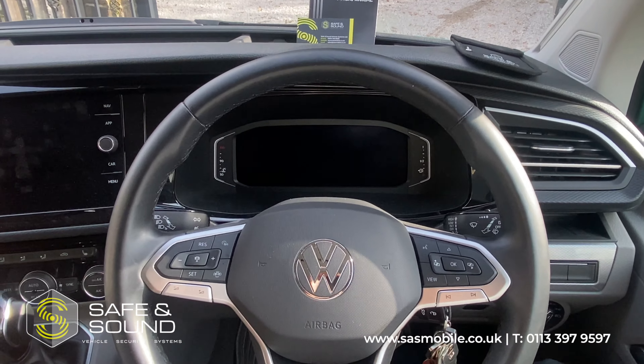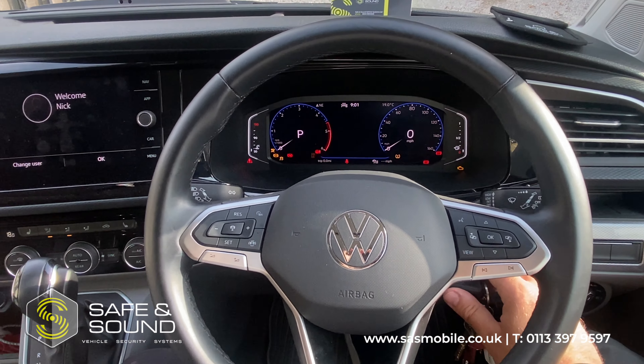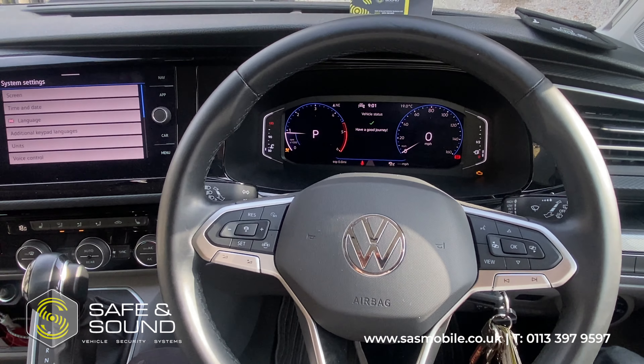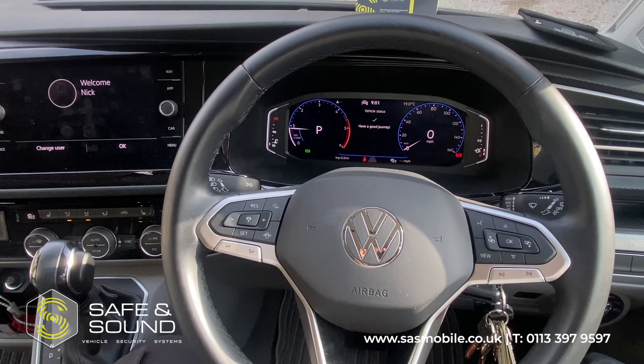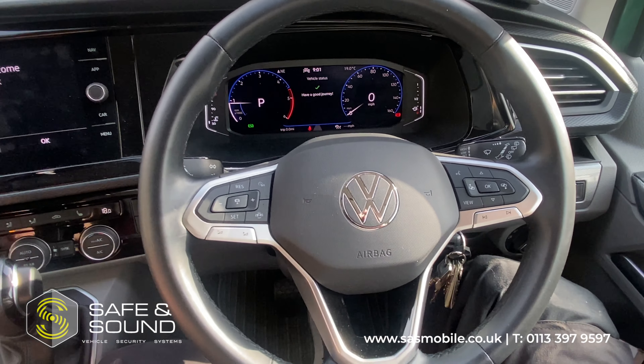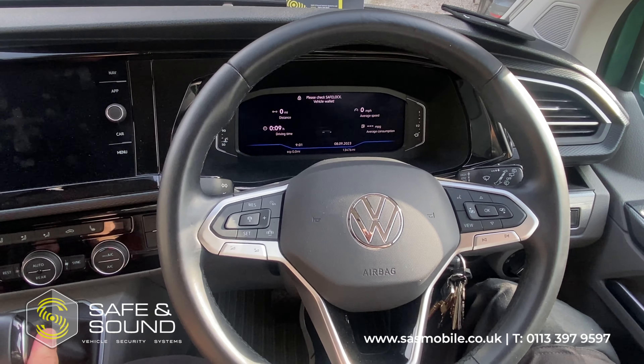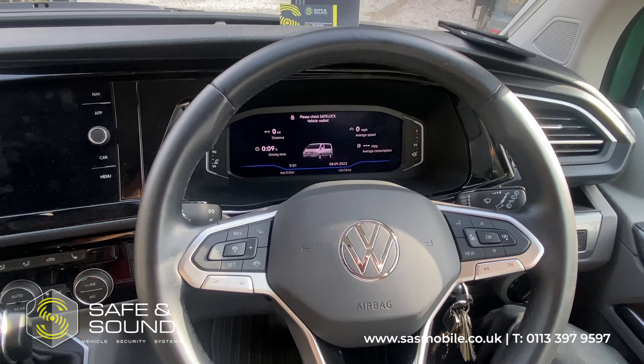So I'm just going to go ahead and show you how this works. We like to install it with the Gearbox Lock method, which allows you to turn your ignition on, start your vehicle, and the engine starts and runs. Any attempt to actually put the vehicle into gear, it'll automatically cut the engine. So as I go for gear now like so, you'll see that the vehicle cuts out — that's the Ghost obviously doing its thing.